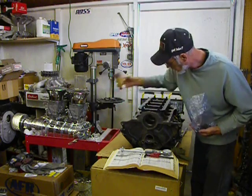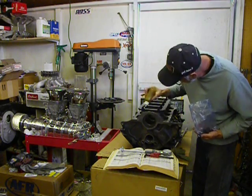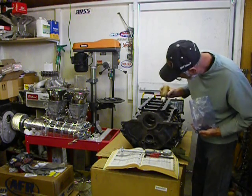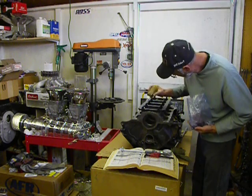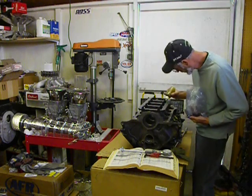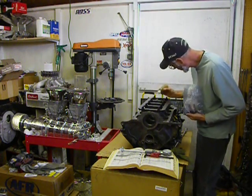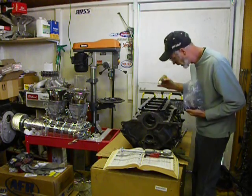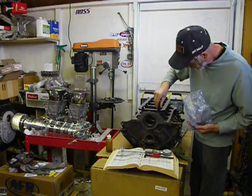We'll go ahead and put some more lubricant on both sides of the washer. It looks like a little bit of overkill, but once again we're building performance engines, and we're expected as engine builders to do the best job we can — and I am able to do just that.